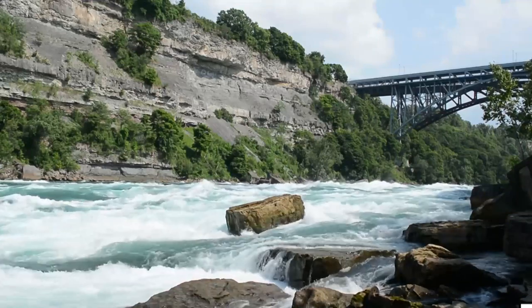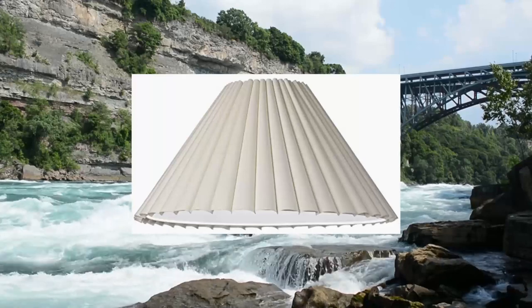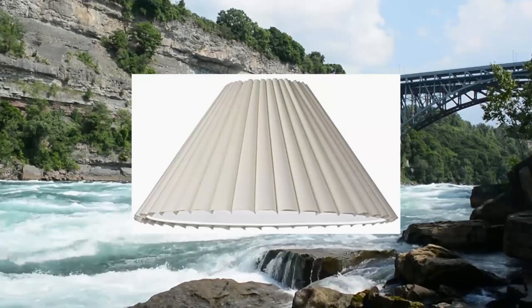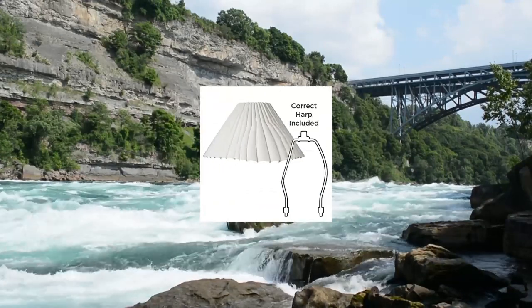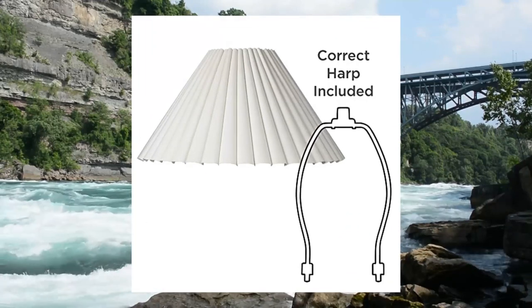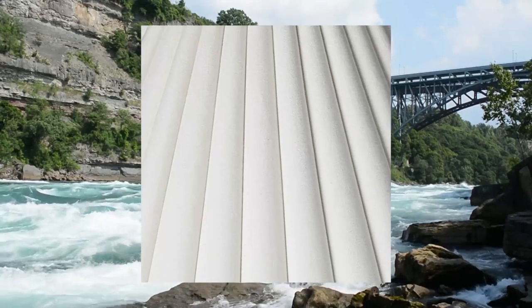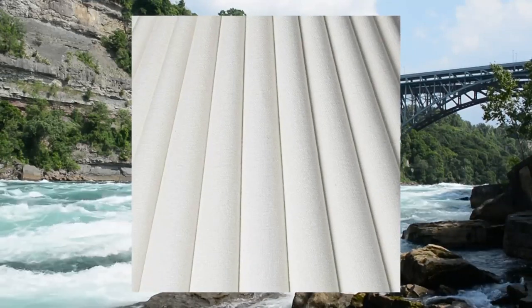Box pleat lampshade in an antique white color tone cotton-poly blend fabric. Unlined interior with a brass finish spider fitting. From the Springcrest collection brand of lampshades. The correct size harp and finial are included free with this shade.